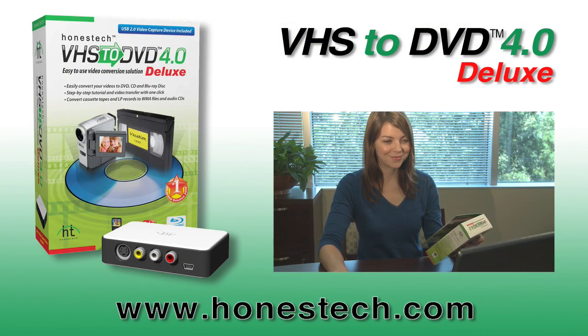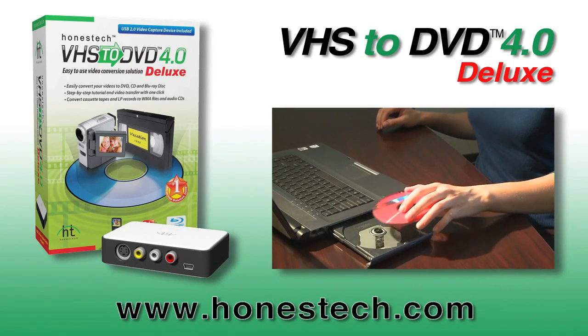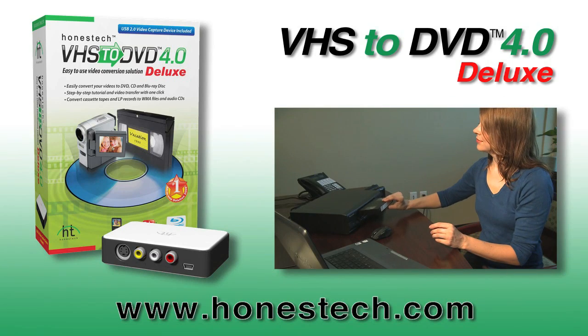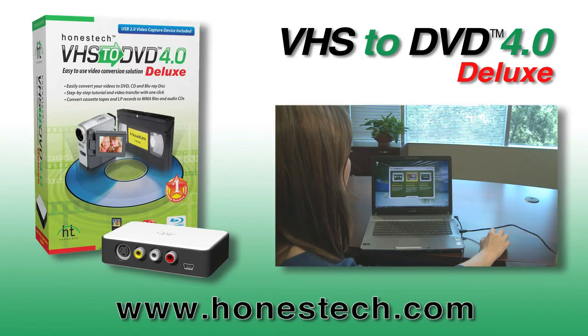That's just an overview of some of the very cool things you can do with VHS to DVD 4.0 Deluxe. Check out the user guide that was installed on your hard drive for further details, or visit www.honesttech.com.